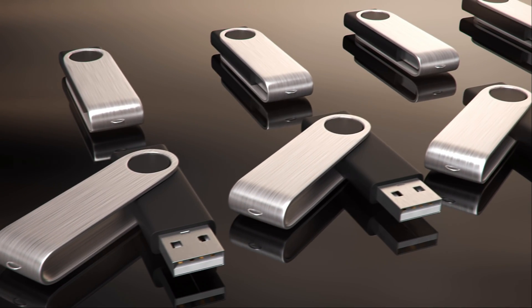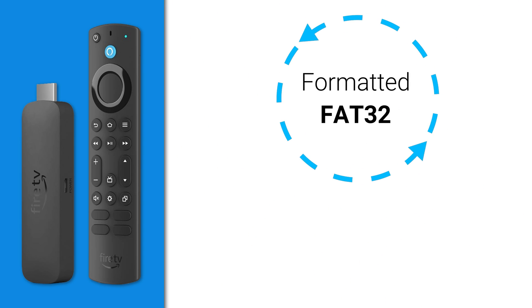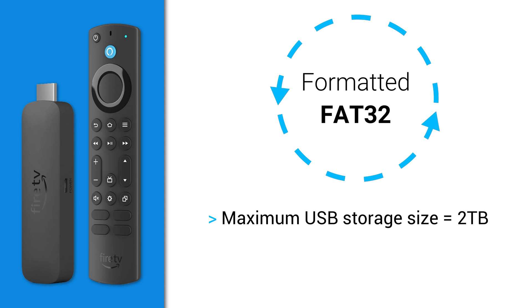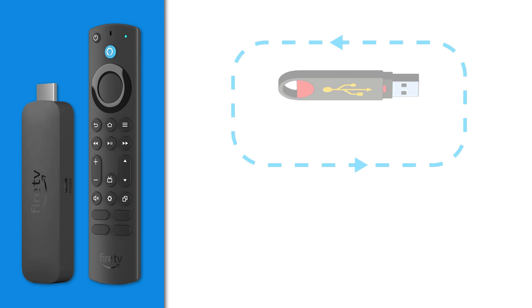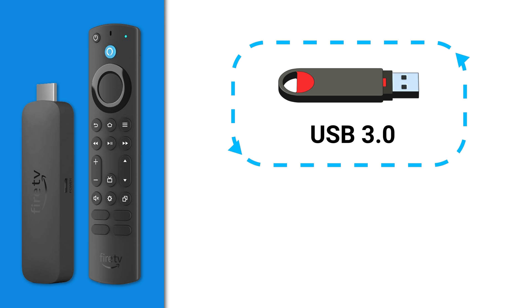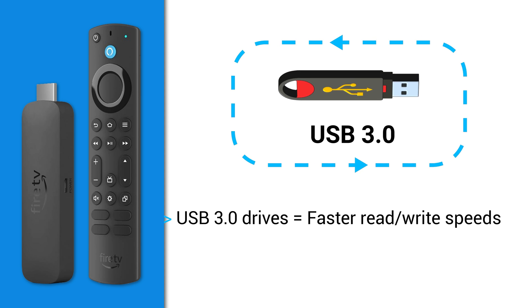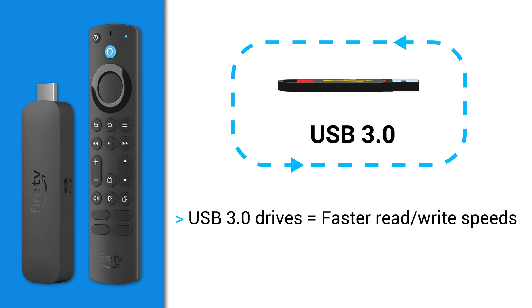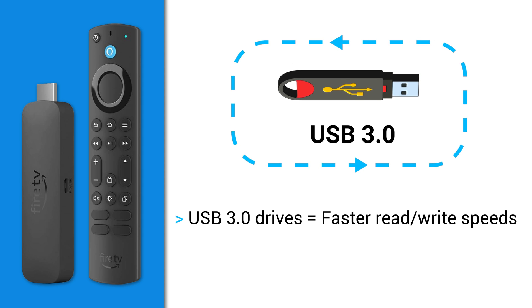Before choosing which USB storage drive to use, there are a few factors to consider. Fire TV devices are formatted to FAT32, meaning that the maximum USB storage size you can use is 2TB. However, Amazon recommends that you use USB devices that are no larger than 128GB. Amazon also recommends that high-speed USB 3.0 drives are used, even though Fire TV devices have a 2.0 USB port. This is because USB 3.0 drives tend to have faster read-write speeds and will perform better even when connected to USB 2.0 ports.